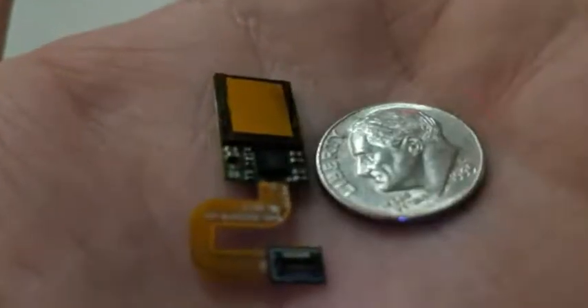The OLED display illuminates the fingerprint, the sensor scans it and sends it back to the phone's processor to be matched. Synaptics claims the method is twice as fast as 3D facial recognition for unlocking the device.